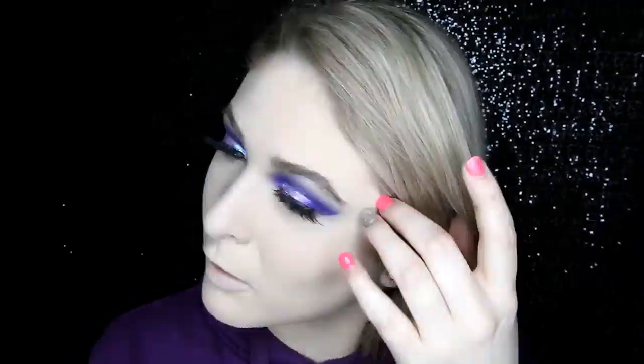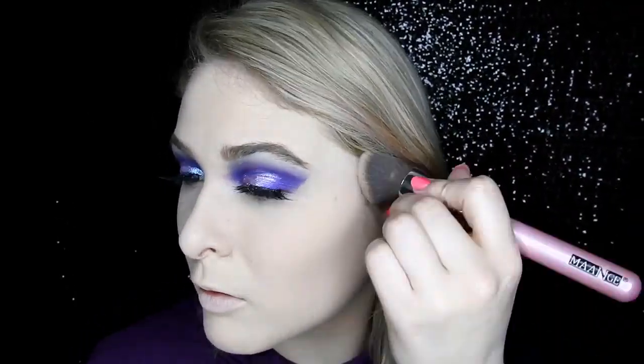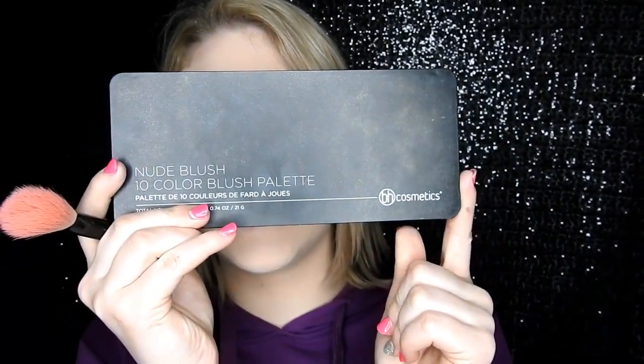I'm going to use the BH Cosmetics blush palette and jump in with this shade here, applying that to the apple area of my cheeks. One day I'll learn what it's called.